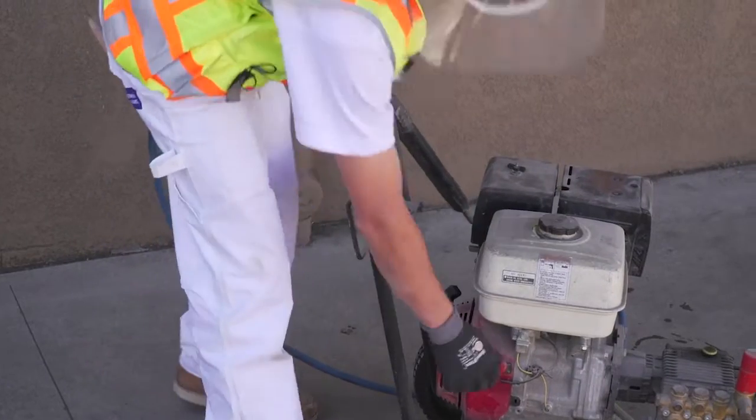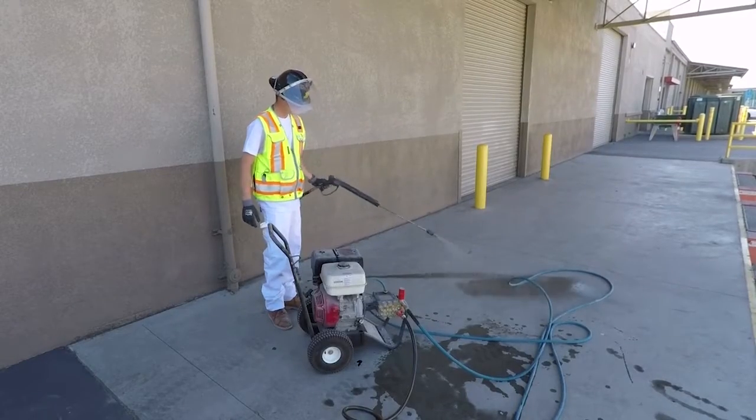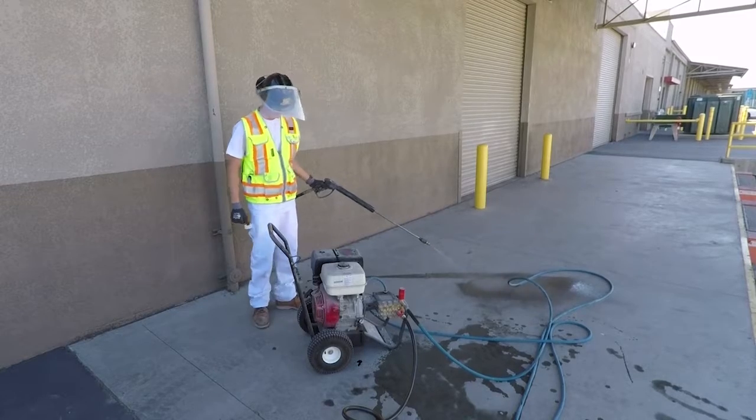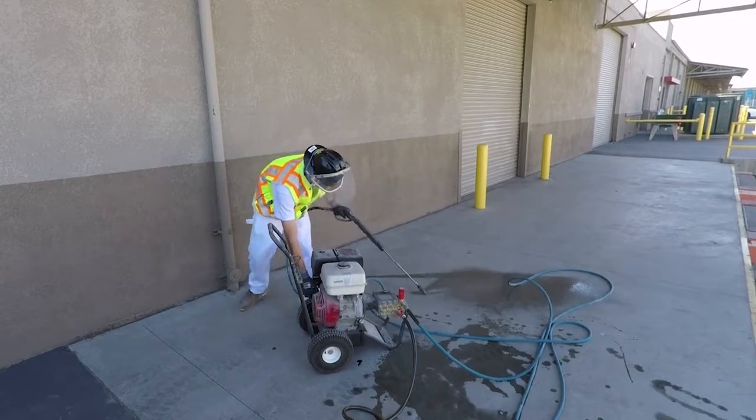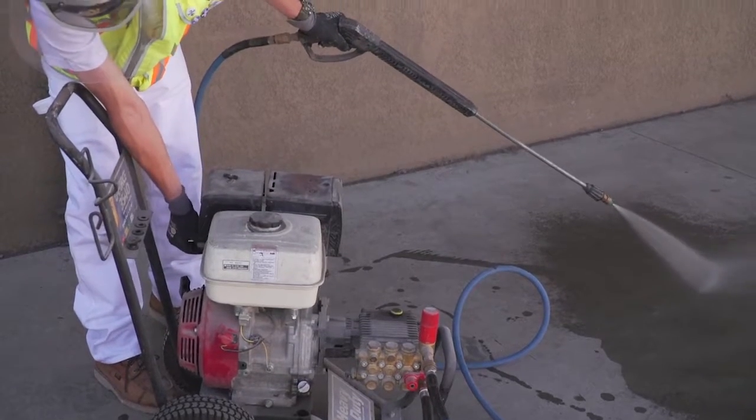Ensure the on-off switch is in the on position. If the washer needs to be choked, do so. If the lance or wand begins discharging water at this point, that's a good sign. Start the machine using the pull start, then throttle up to increase the pressure.